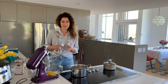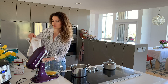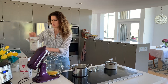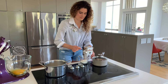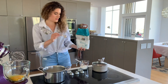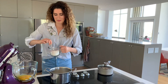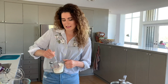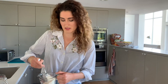Next up, you want to mix the dry ingredients — it's going to be half a cup of sugar, a quarter cup of cornstarch, and one tablespoon of flour. Mix these dry ingredients up with the sugar so you remove any clumps in the flour or in the cornstarch.